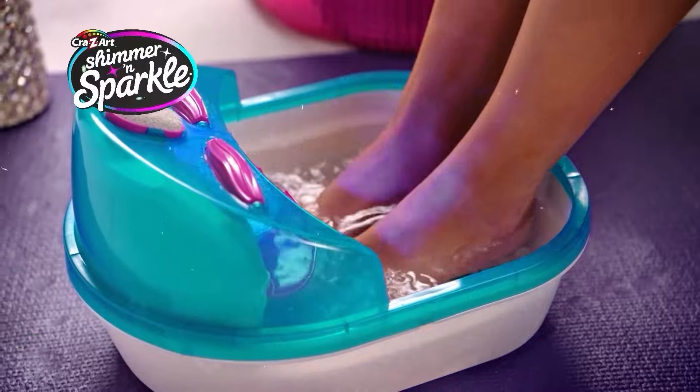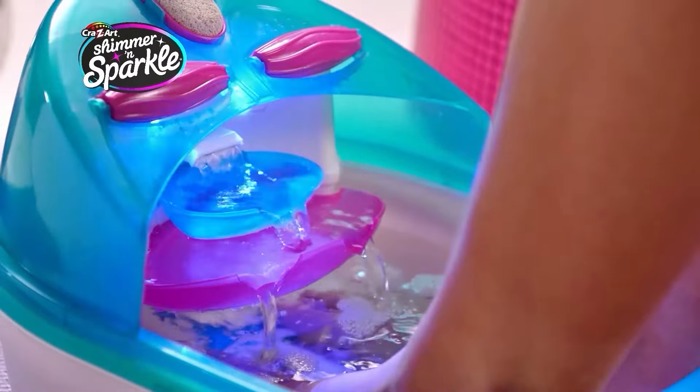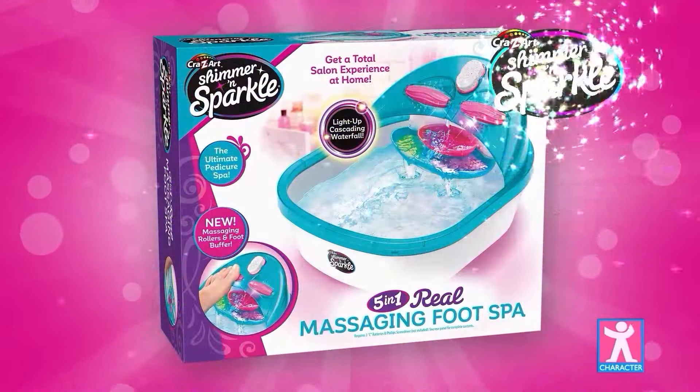Shimmer and sparkle, real light-up spa salon with a cool waterfall and bubbly massaging foot funds, with a perfect pedicure at all. Awesome! Real super spa salon from Character.